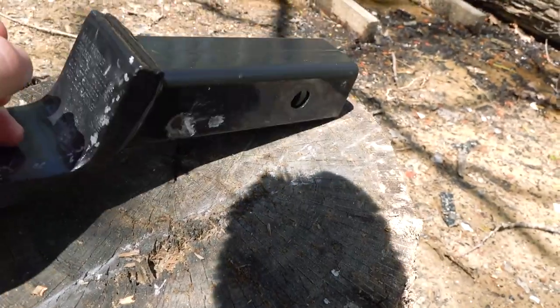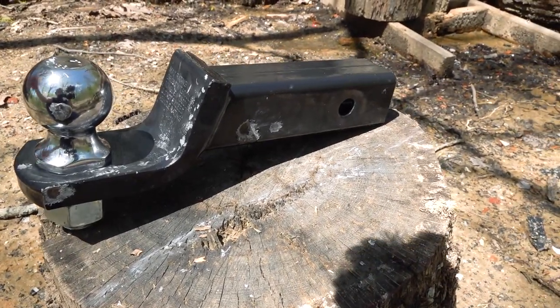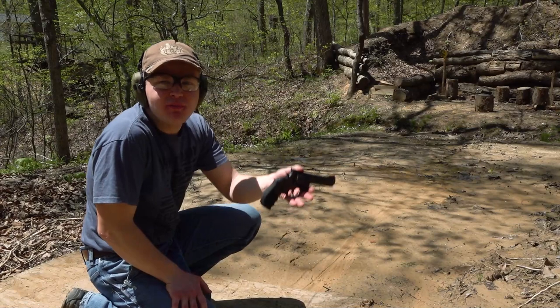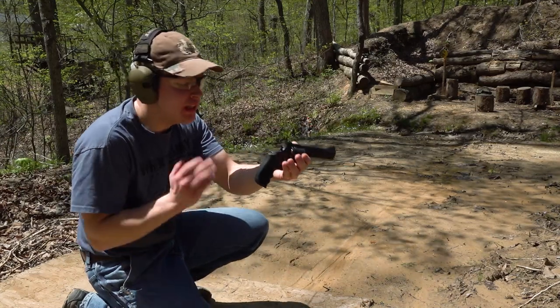Nine millimeter ain't going to do anything, so I think we'll have to get even bigger. How about some 44 Magnum? Believe it or not, guys, I finally got my hands on some full metal jacket ammo, so really excited about that.